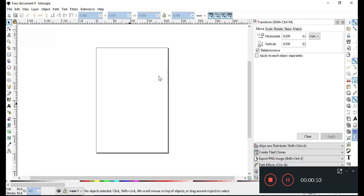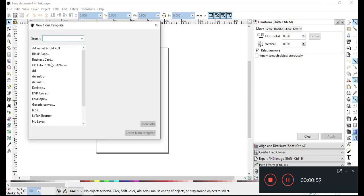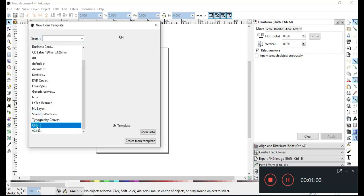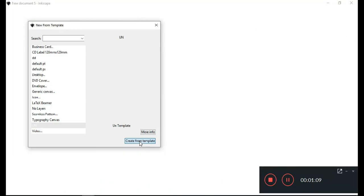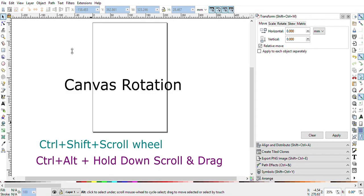You can use this template to fit a full sheet of material when you require it. Another new feature is the rotation feature — this is an awesome feature from Inkscape.